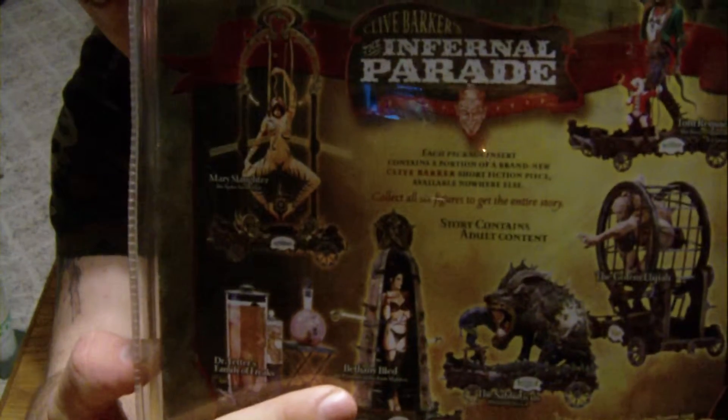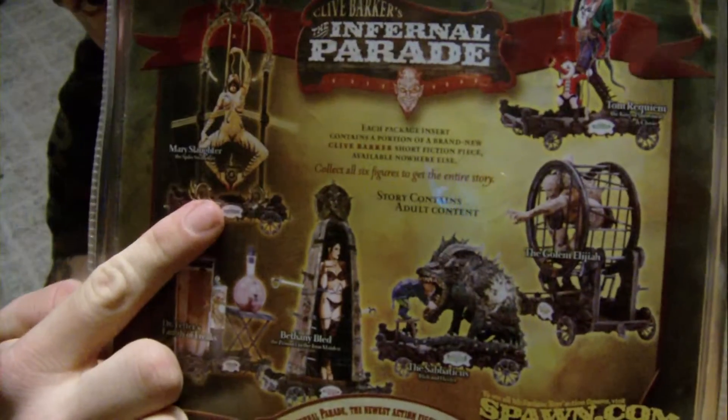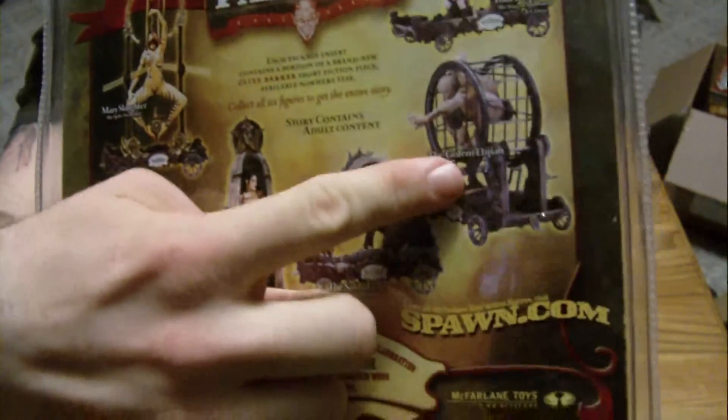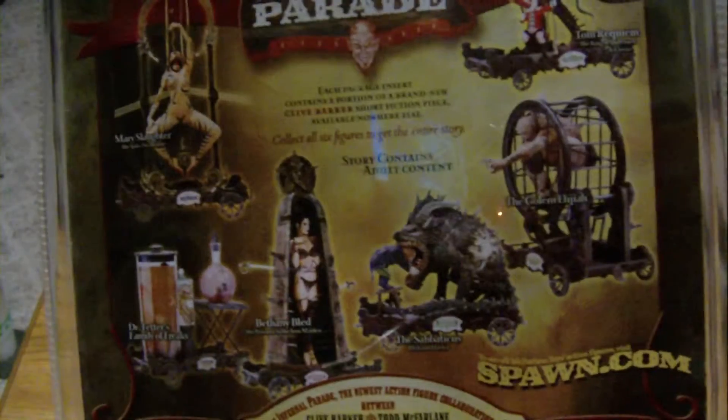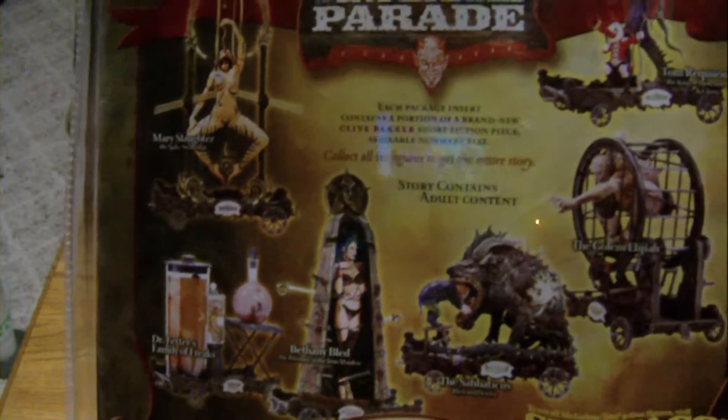Those are the other things it comes with. This one right here — Dr. Fetter's Family of Freaks — is really expensive. I never saw this one for sale on eBay; that's the only one I didn't see for sale, but I'm sure it's there. I did see this one — it was kind of pricey. This one I almost got, but it was a little bit more than I wanted to pay at the time. The Dr. Fetter's Family of Freaks — it's like creatures in jars — is really expensive. Maybe I didn't price shop enough, but all the ones I noticed were really expensive.